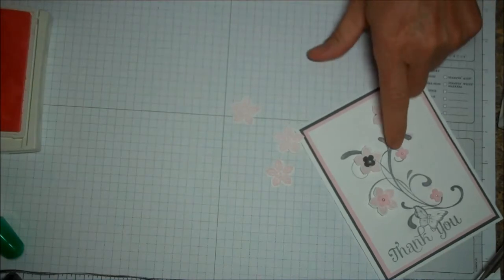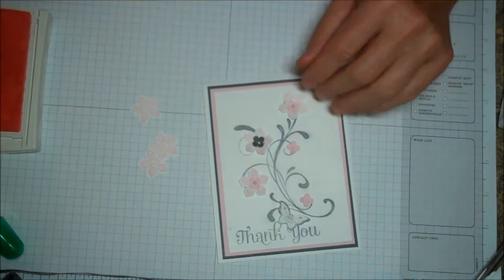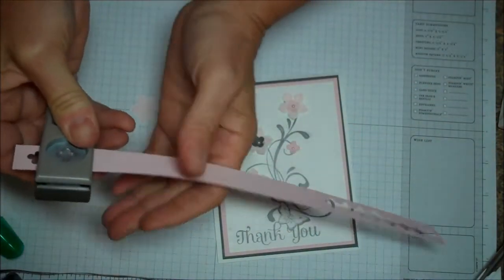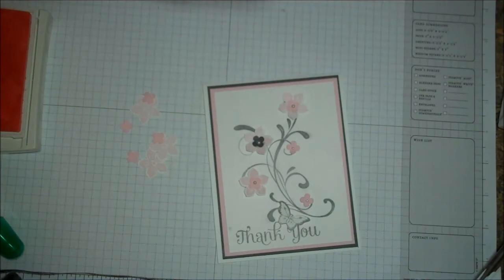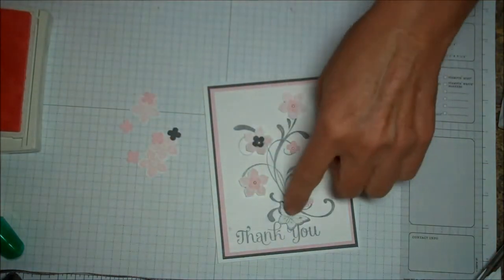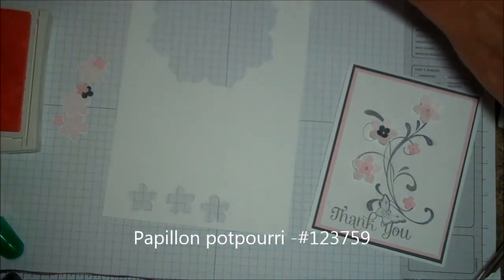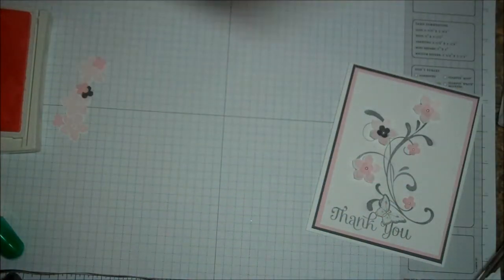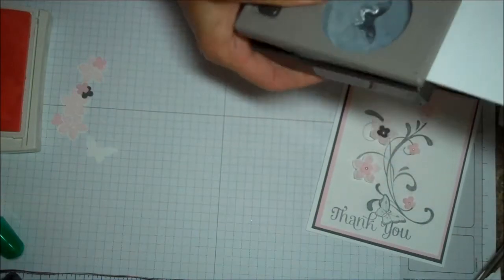The next thing is to take some pink scrap and punch out these little pink flowers — I need four — and one gray. And then the last thing is to do my butterfly. My butterfly is also in gray. Great set to have — it has six different butterflies. I just love the image it makes. We also have a punch for the butterfly. See how quick this is going.